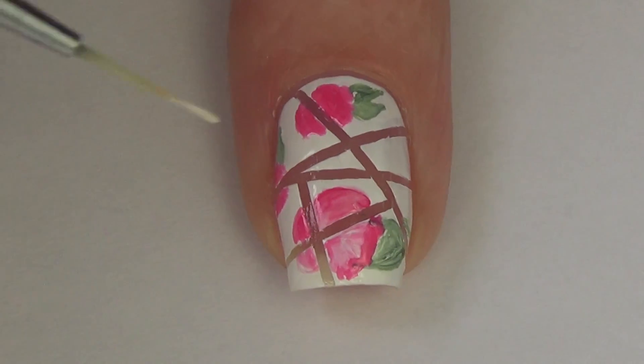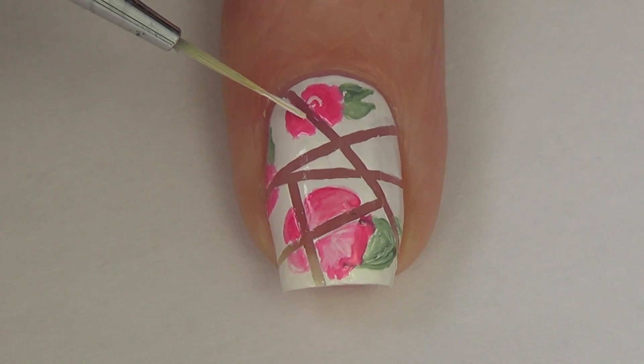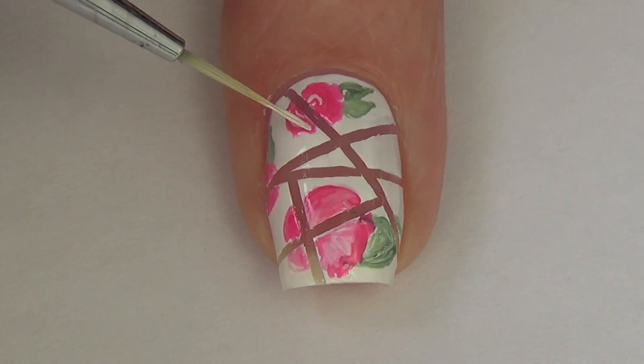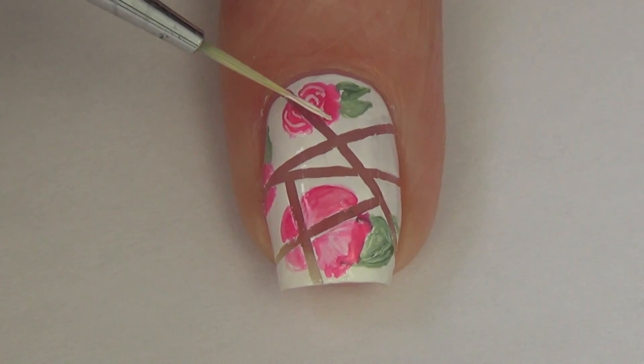For the leaves, again I've mixed two shades of polish — a really dark green and a white — and again I feel it just gives it a little bit more dimension. And to bring the flowers to life I'm now adding some curved lines.